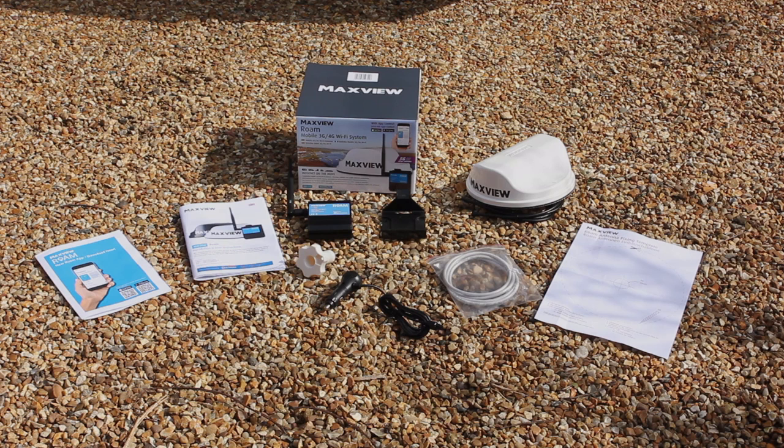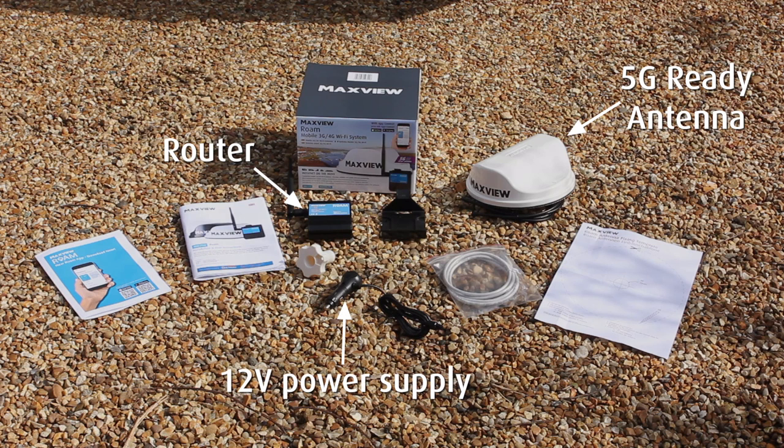Here are the contents of the Rome Wi-Fi kit. The router, which takes a 4G internet signal and creates a Wi-Fi hotspot for your vehicle. The antenna, which is 5G ready, can be mounted on the roof of your vehicle, greatly improves reception, and gives you the highest signal strength possible. A 12-volt cigarette lighter power supply, which can be modified to fit your vehicle's fuse board.